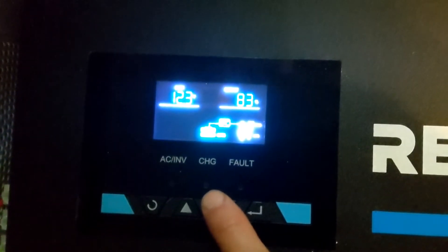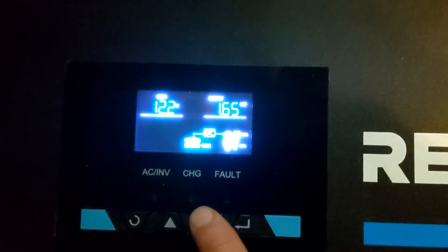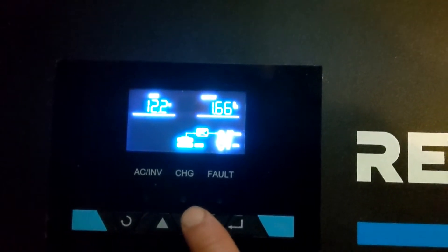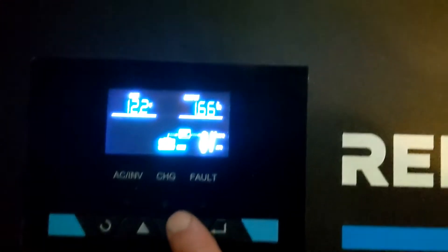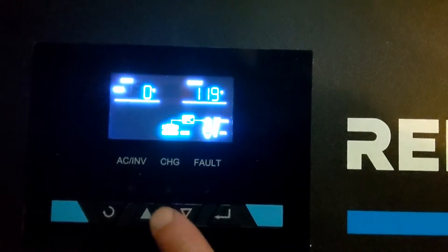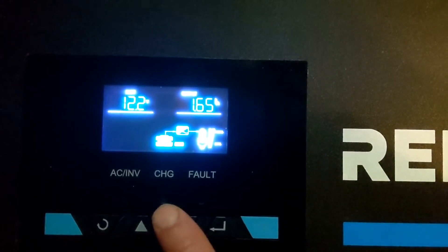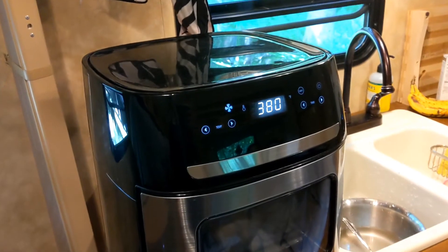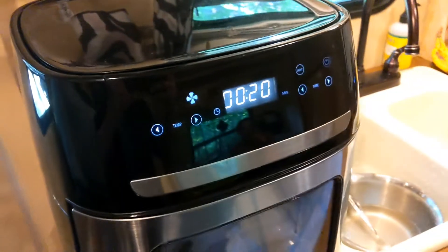60 Hertz, 83% output — so it's using a lot of power. 1.65 kilowatts, 1.66 kVA — volt amps, I'm not sure what that is. I'll have to look that up in the instructions. I'm going to go look at the solar charger and see what that reads out.